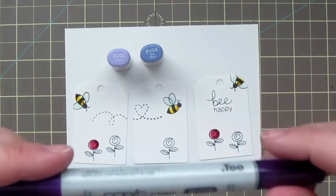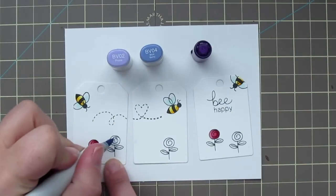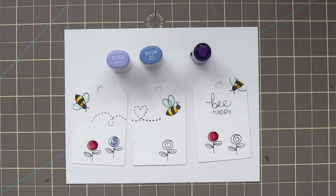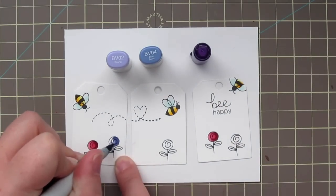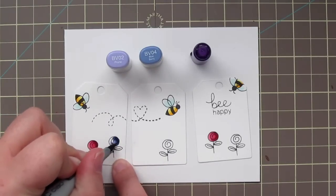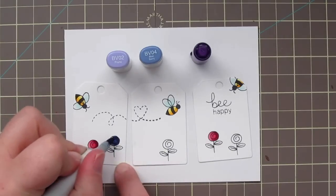I wanted to have kind of a blue violet flower, so I grabbed BV02, BV04, and BV08. Once again, just starting with my lightest color and working in that kind of backward C shape, just laying that in and then blending that back out. I'm just going to do one of the flowers in this color.